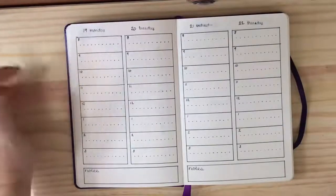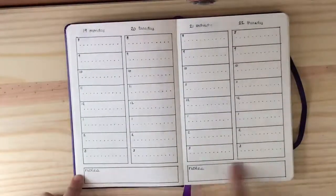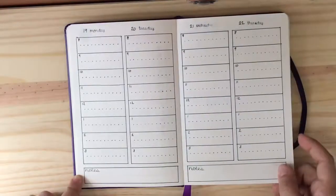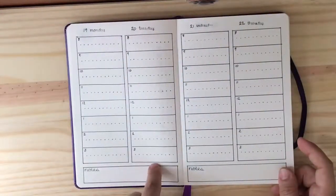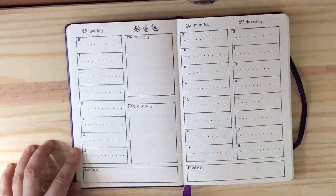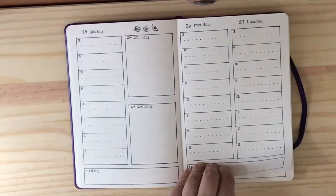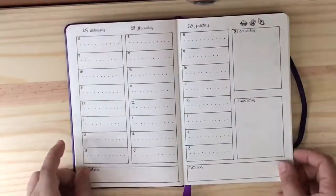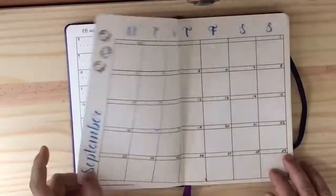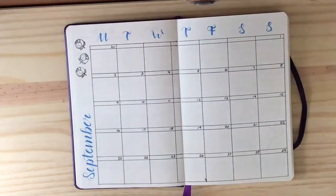Then we get into the daily spread. I created a kind of hourly spread for each day, and the week takes up three sides — Monday, Tuesday, Wednesday, Thursday, Friday — and then Saturday and Sunday are there with a little note section on each page. The spreads for each day just follow that system very consistently until we get to the next month.